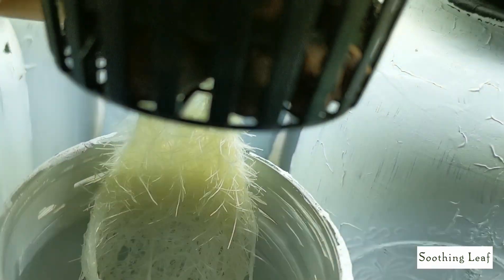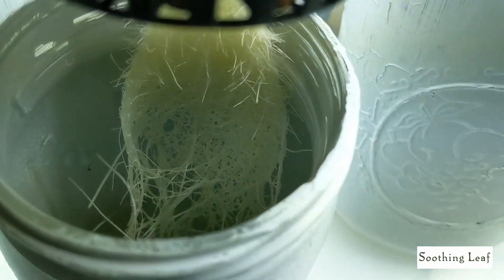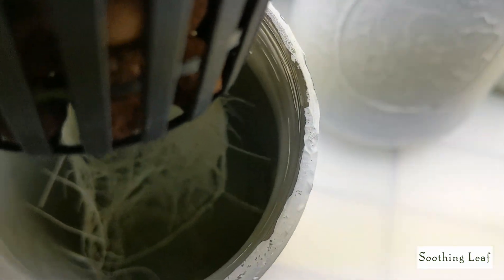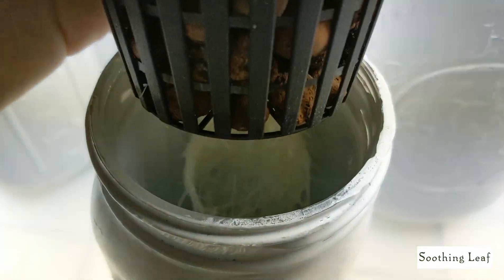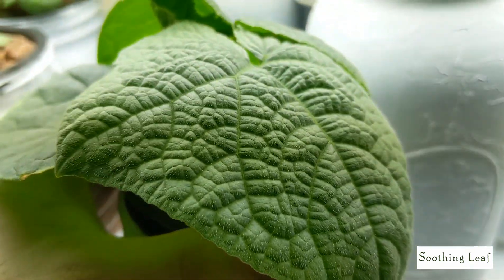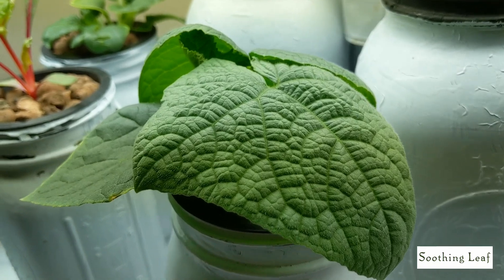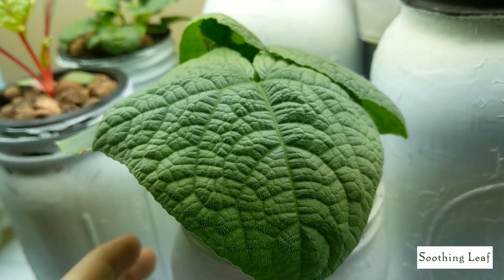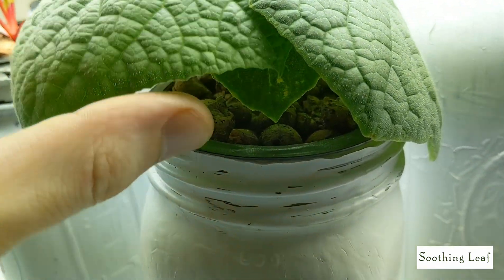Look at this beautiful looking healthy white root system. And let's take a look at the nutrients — there's barely anything left, actually. So it's a good thing I checked it out today. And especially at this stage, now that it's beginning to put on flowers, it's going to definitely consume a lot more water and nutrients. So I want to give it a nice added boost and more space.